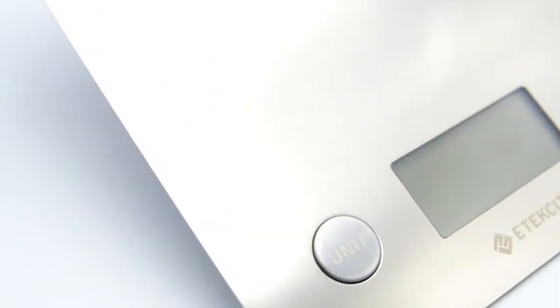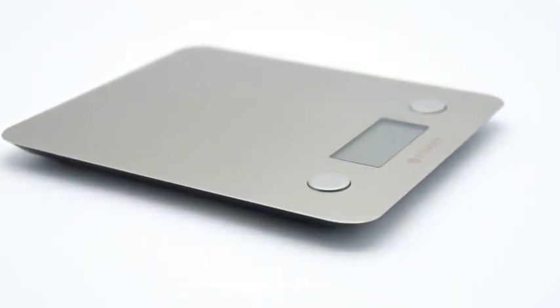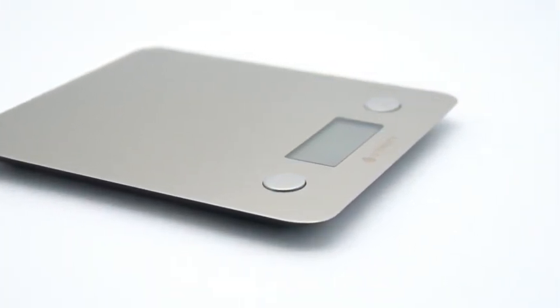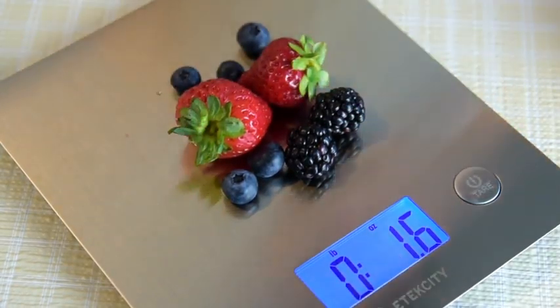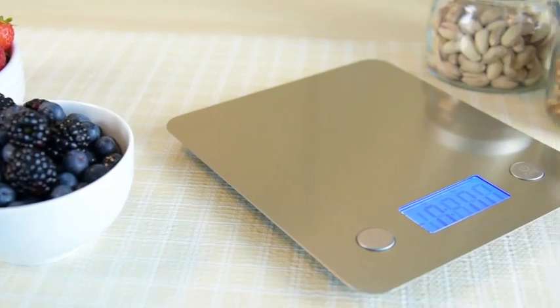Built with a durable stainless steel platform that's 30% larger than most kitchen scales, the EK6211 can handle larger quantities of food with its 11-pound weight capacity. Its sleek design also allows for easy storage in your cabinet or as a modern accent on your kitchen counter.